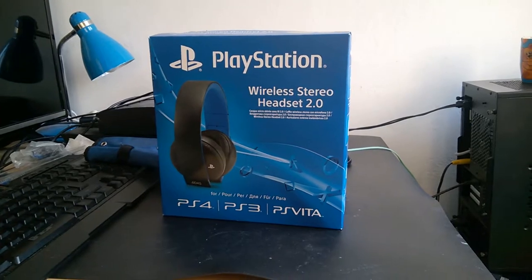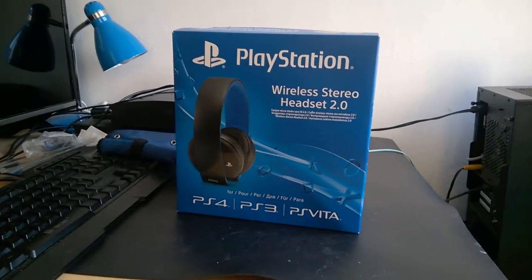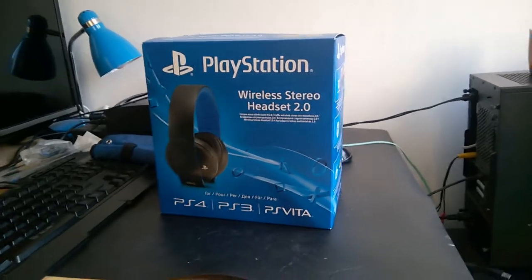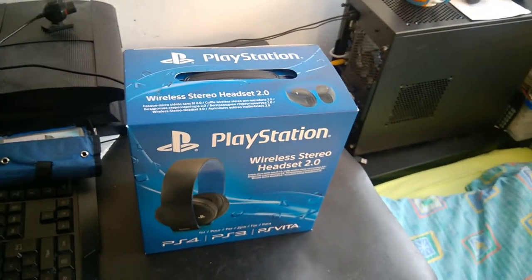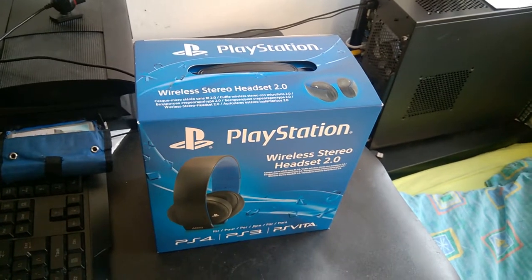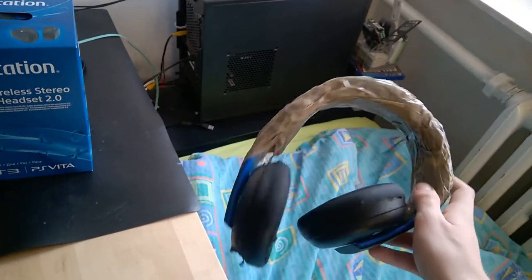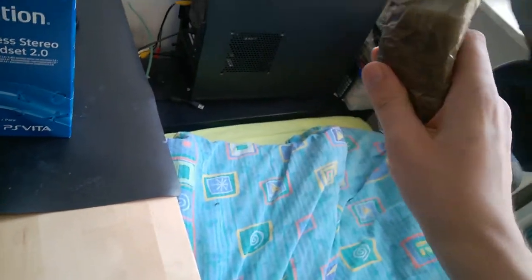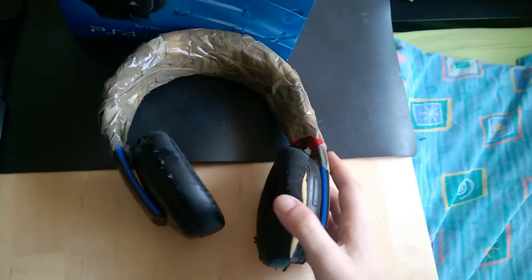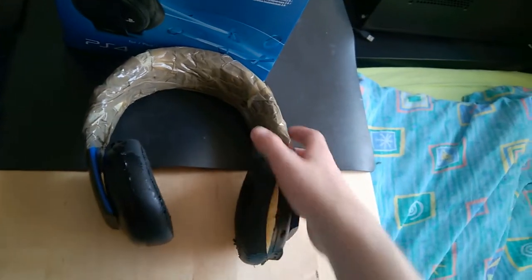I'm not doing unboxings on a daily basis or anything like that. But today I've got a second headset — it's not my first stereo headset for PlayStation 4. The first one is actually this one here. It broke multiple times and I had to glue it with tape. As you can see it looks horrible, especially with this material over here — it went off completely. The same goes for this side too.